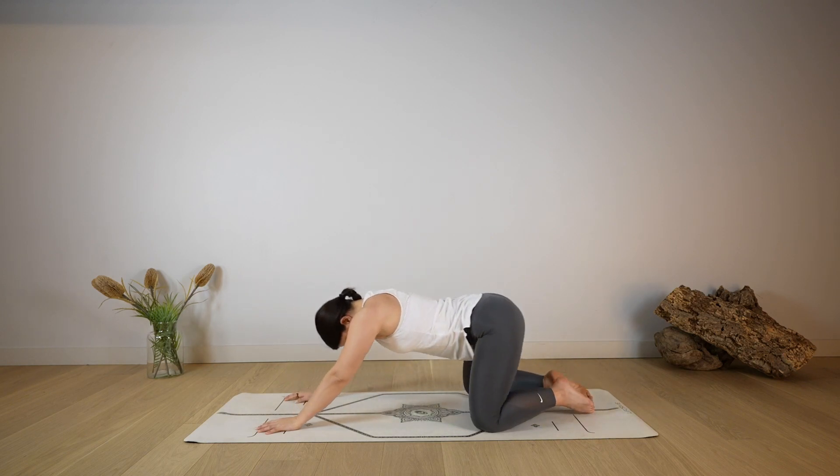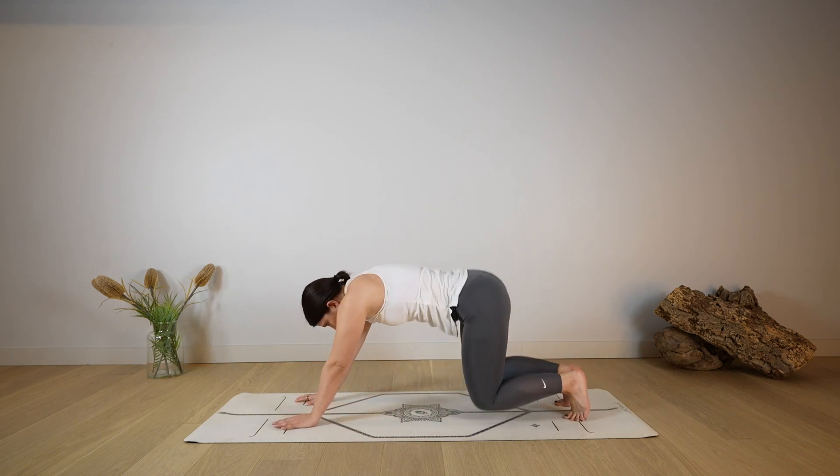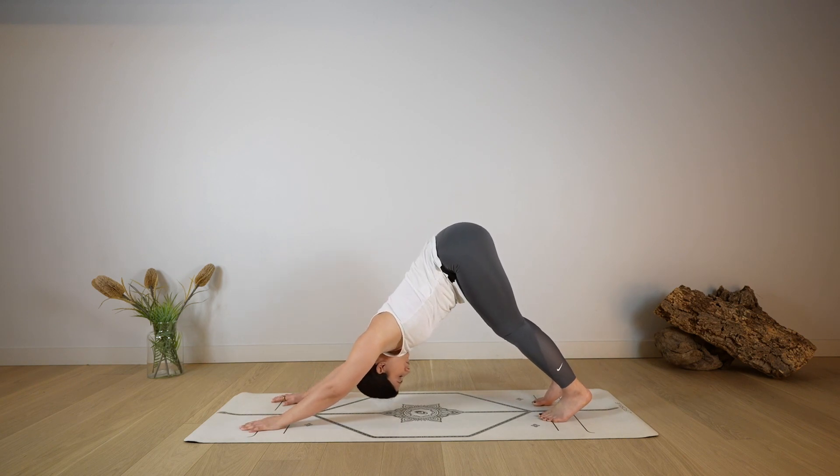Make your way into a child's pose as you round through the spine, lowering the forehead down on the mat, taking this moment to slow the breathing down and slow the heartbeat down as you reconnect. Stay here for one more deep breath. Then very slowly start to rise back up, make your way back into a down dog, send the hips up and back, deep breath in through the nose.